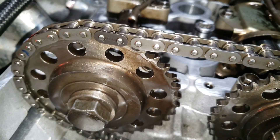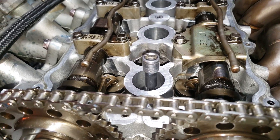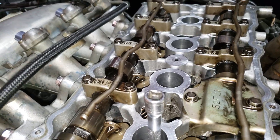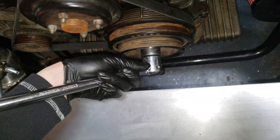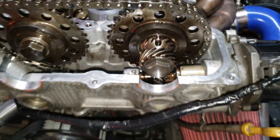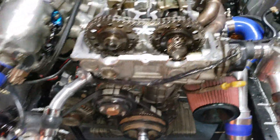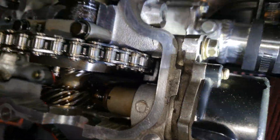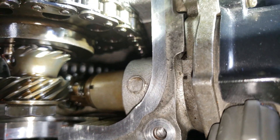Now you're back on your compression stroke — you can hear it trying to make compression. I've got a little ratcheting wrench down here that fits between my intercooler. You're back on your 20 dots. You can just make sure you hit that second dot on the harmonic balancer.